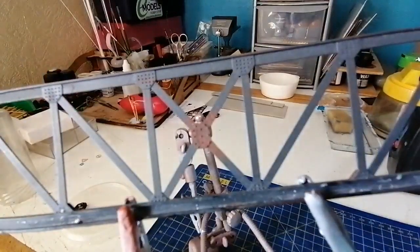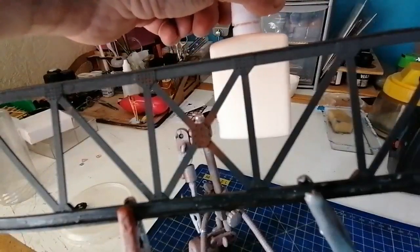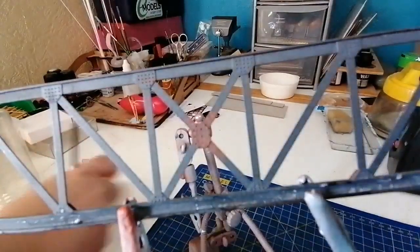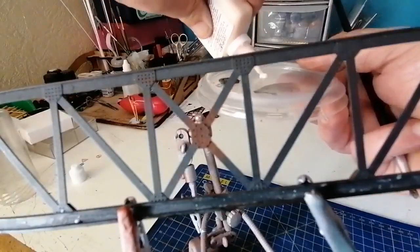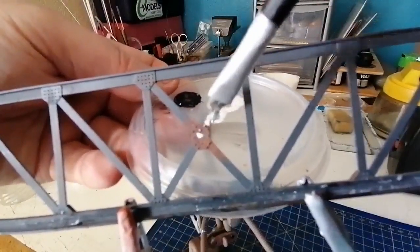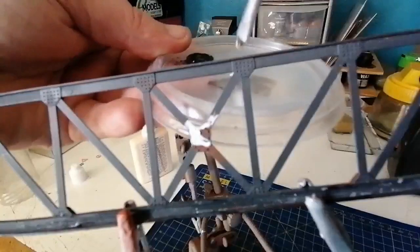I don't know how other people do it — this is my method. There's a product called Maskol that you can buy from Humbrol, it's quite expensive, but I use liquid latex. It's about two quid for a bottle. I'll just show you how I use it — put a drop onto a little tray like this, dip the brush into it, and then we just put the latex onto the part we want to mask. Very cheap and effective.